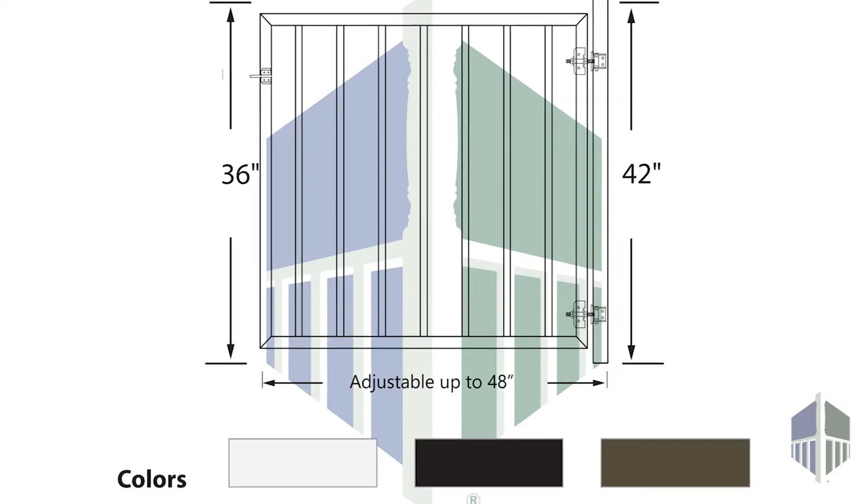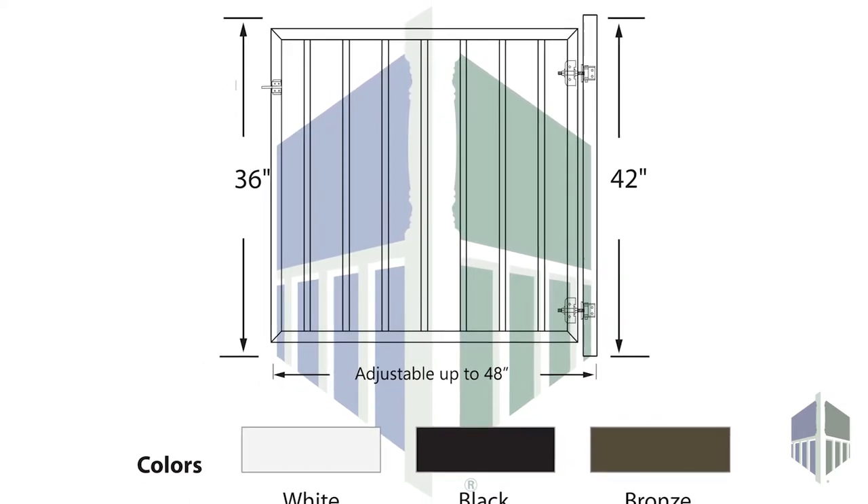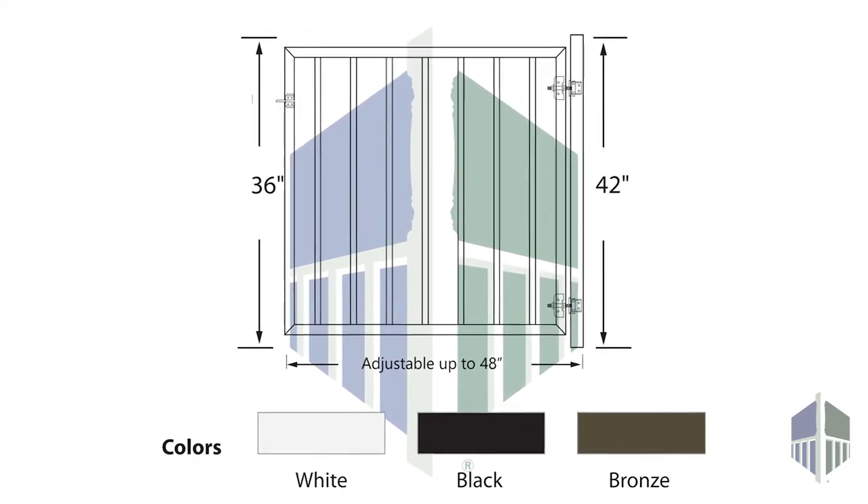The gate is available in 36 and 42 inch heights. It comes in white, black, or bronze, and is designed to fit up to 50 inch openings.